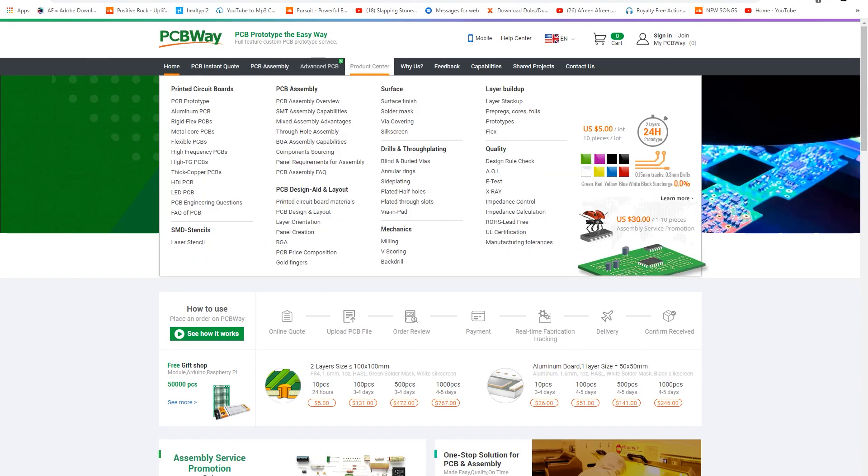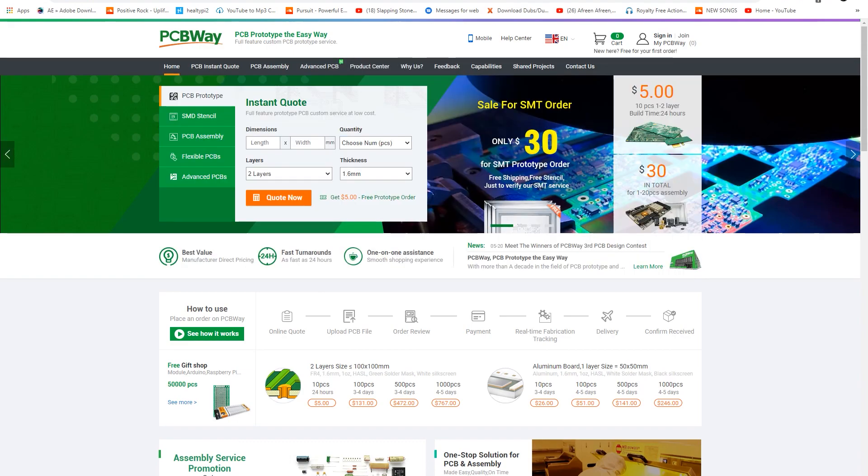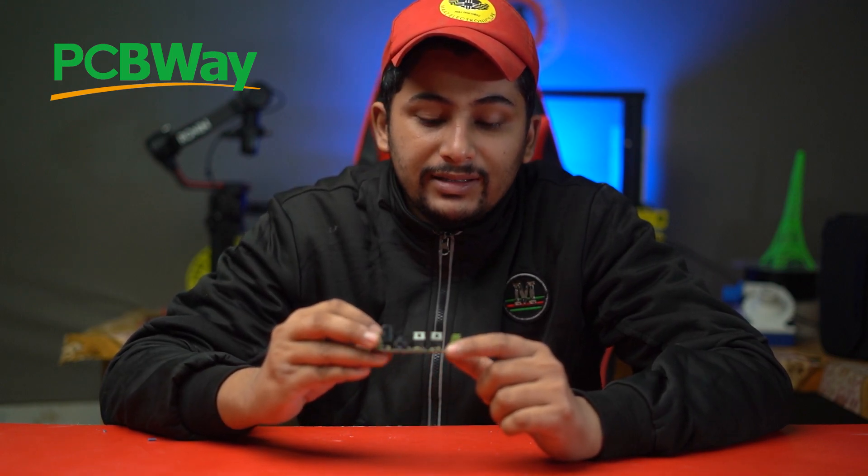This type of PCB is sponsored by PCBWay.com and this video is also sponsored by PCBWay.com. PCBWay is the Chinese website which makes high quality PCBs in China. If you want to make this type of high quality PCB like our inverter PCB, visit PCBWay.com — link in the description below.